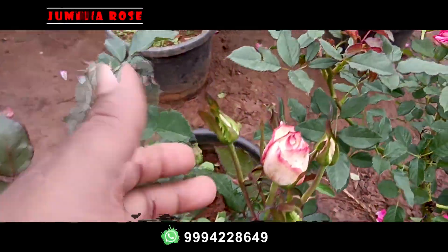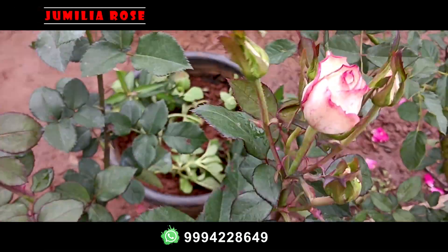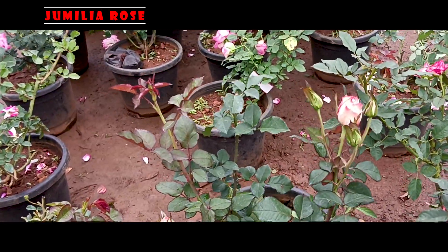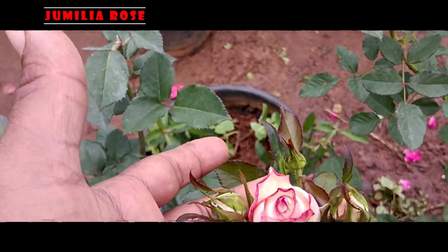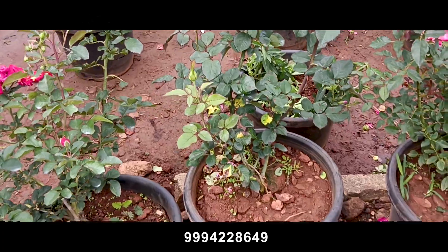The next one is Jumulia. Jumulia is a plant that is stored on the ground. The plant is super. There are 23 plants. There are 4 to 5 flower buds and 3 to 4 branches.